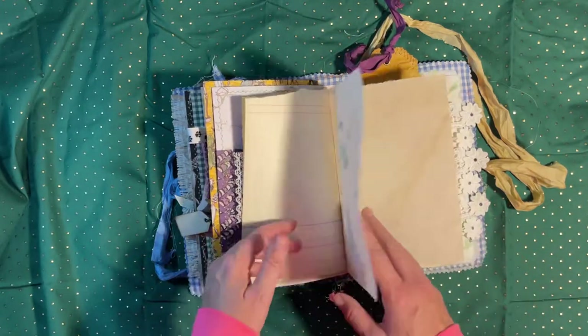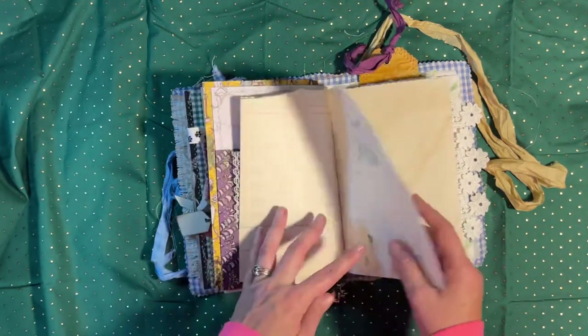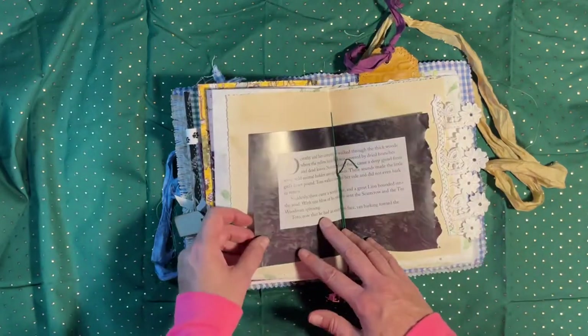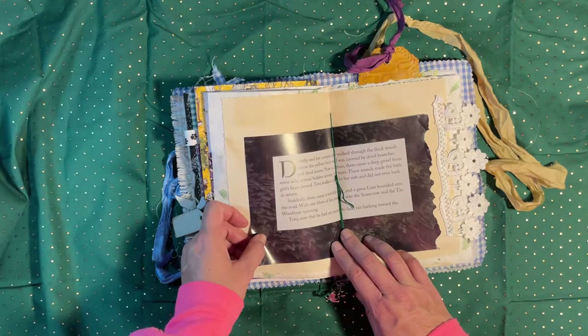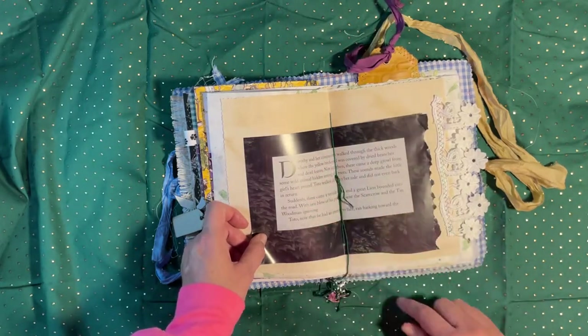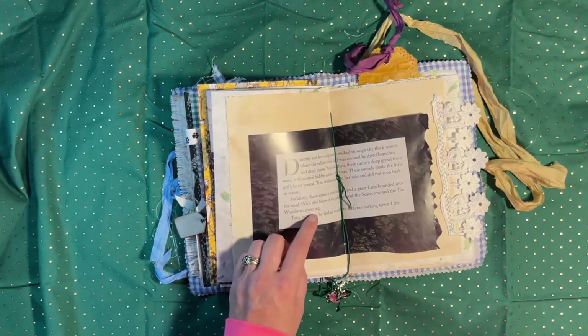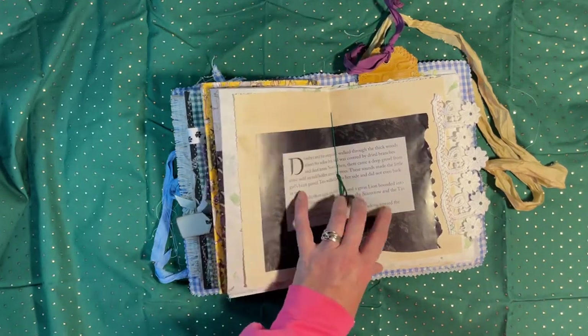There's another piece of handmade paper, and this one has green in it for the Emerald City. The center is just a little part of the book I cut out — it talks about Dorothy and Toto — and I thought it was kind of neat, so I put it in the center.